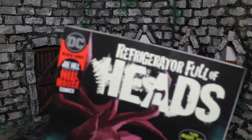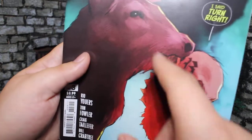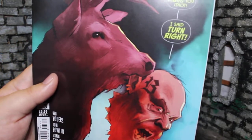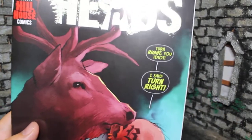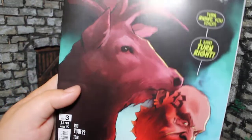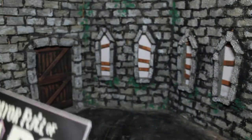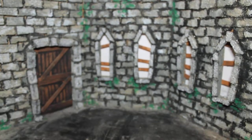Let's take a closer look at that cover. We have the Refrigerator Full of Heads logo, and we get this deer carrying the severed head of the biker guy from earlier, along with the line 'Turn right, you idiot. I said turn right.' Given the comedic nature of this cover, I thought this was a wacky B-variant cover, but this is actually their main one — you can see it's 003 of 11. So that's the main cover. Let's go ahead and dive into this story.